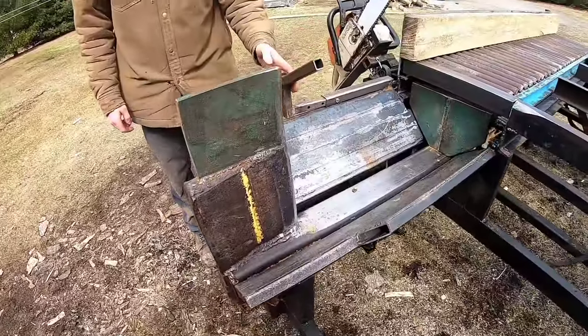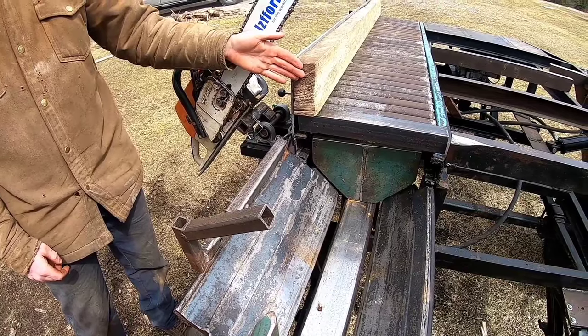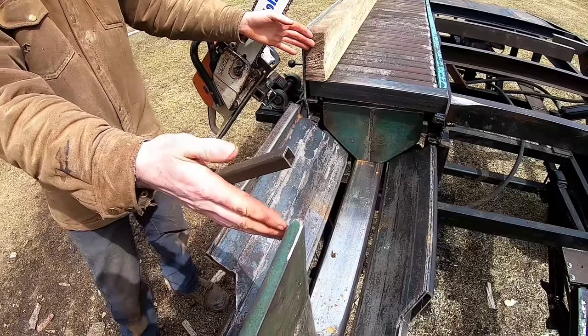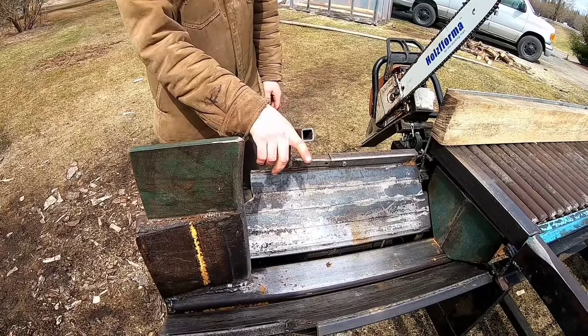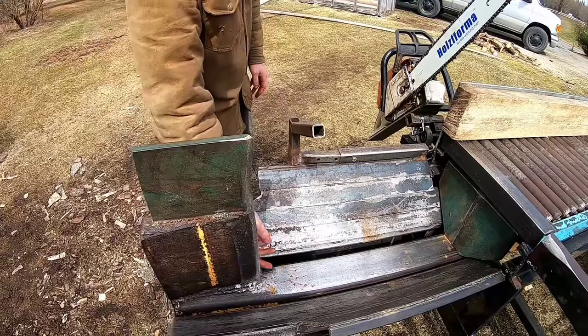We have our adjustment stop set up. Right now it's approximately 16 inches from the bar cut to our stop, and we can go all the way up to 20 inches. We have a size maximum of about 14 inches from here down to where the log would be pushed.